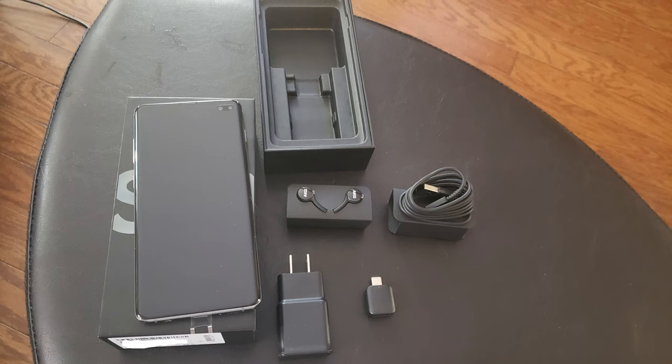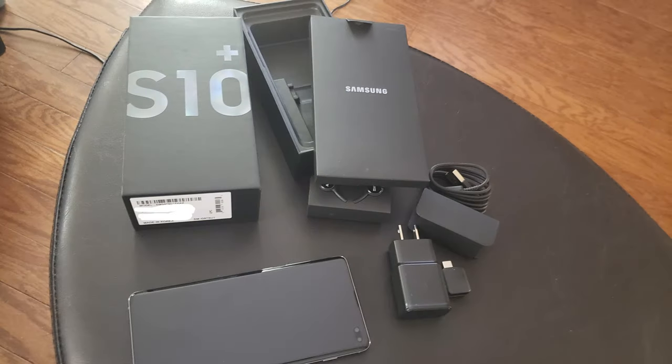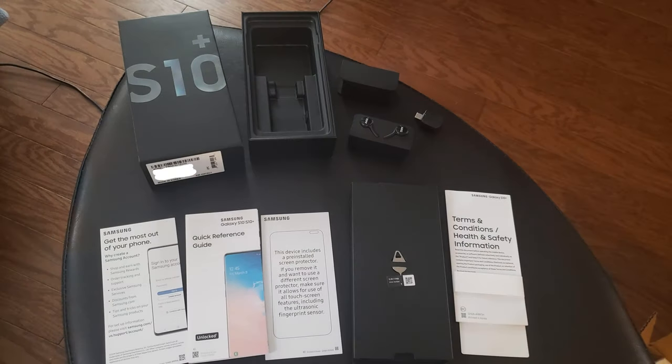Everything seemed pretty well packaged, but it did seem like I was missing something, and I found it inside the top cap. Instead of sitting under the phone like most previous Galaxy phones, the box with all the paperwork was fit tightly into the top cover. The box contained the SIM tray pin, all the usual paperwork like the warranty info, how to create a Samsung account, a quick reference guide, and now it also includes a notice that there's a screen protector already installed on the phone and what to look for if you're looking for a third-party screen protector.